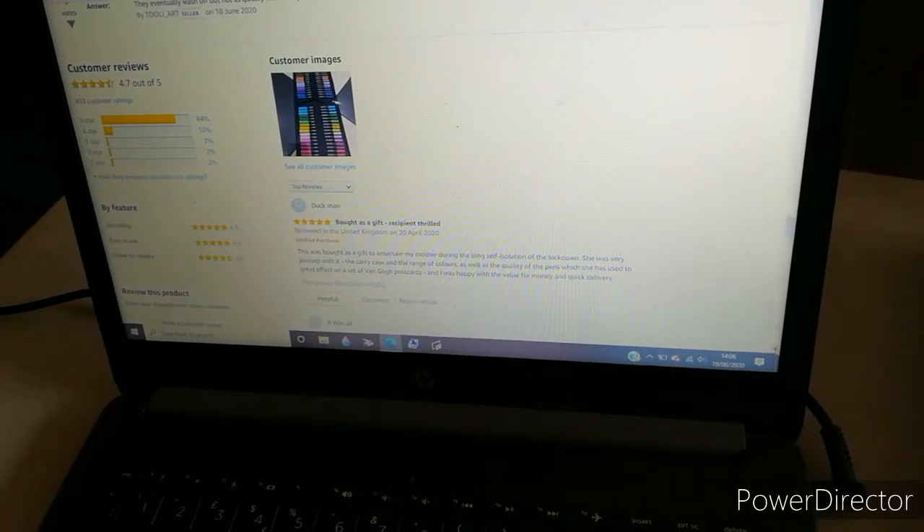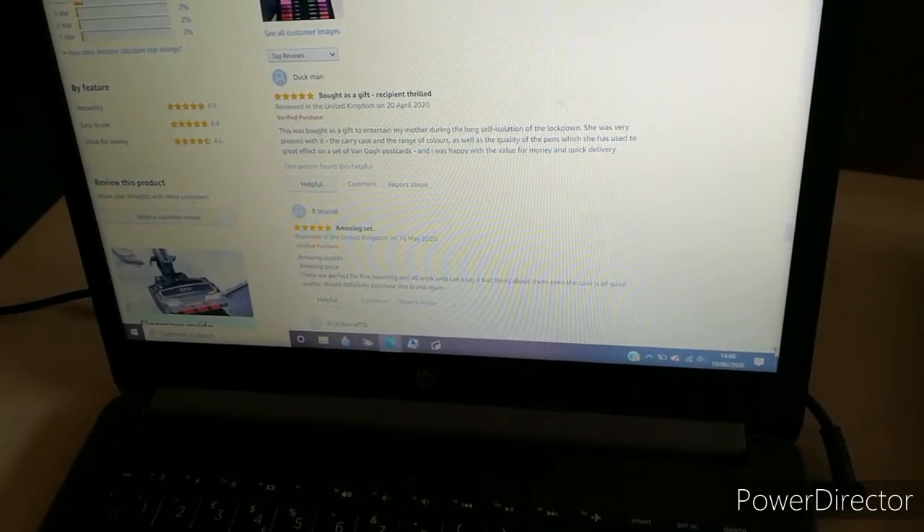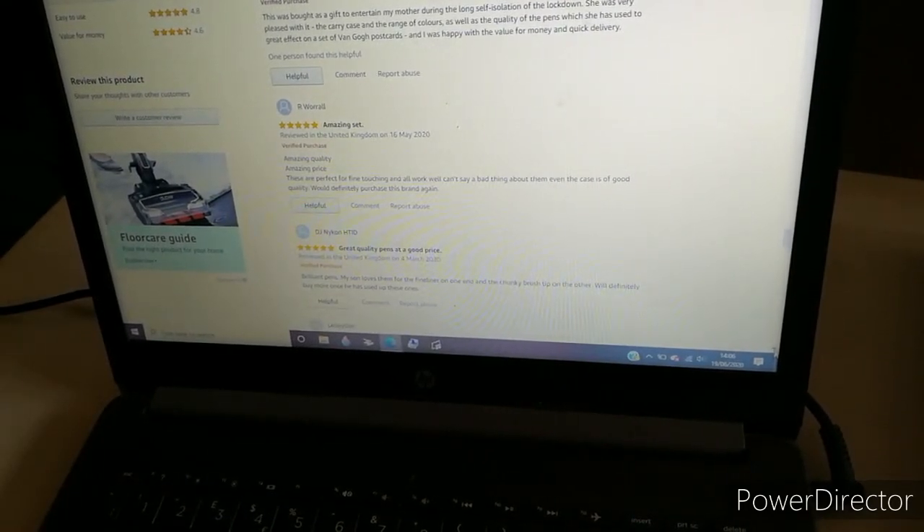First review: 'This was bought as a gift to entertain my mother during long self-isolation lockdown. She was very pleased with the carry case and range of colors, as well as the quality of the pens which she's used to great effect on a set of Van Gogh postcards. Happy with value for money and quick delivery.' Five stars, 20th April. Another five star: 'Amazing quality, amazing price — perfect for fine detailing, all work well, even the case is good quality, would definitely purchase again.' Another five star: 'Brilliant pens, my son loves the fine liner on one end and the chunky brush tip on the other — will definitely buy more once he's used these up.'